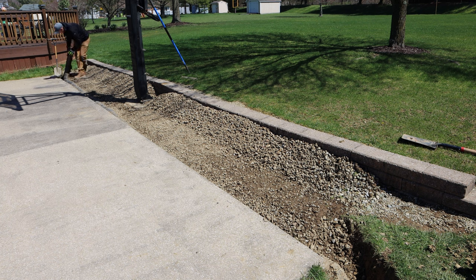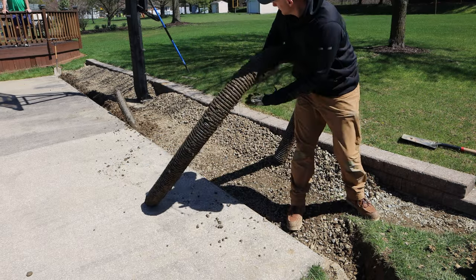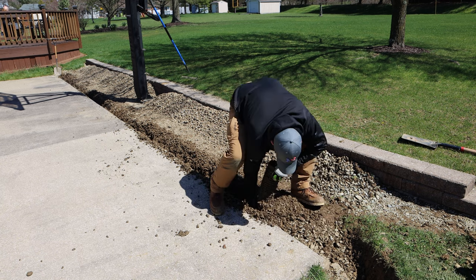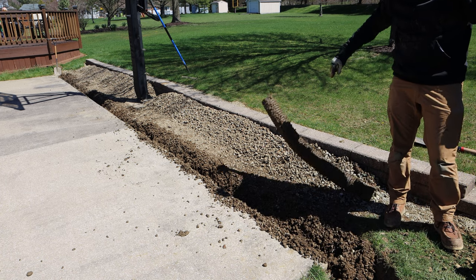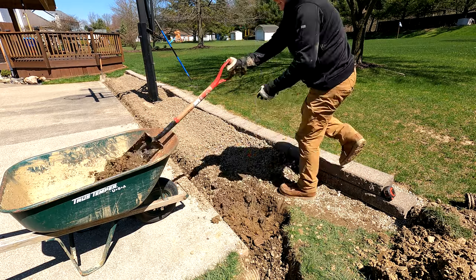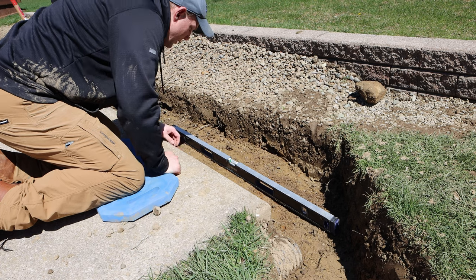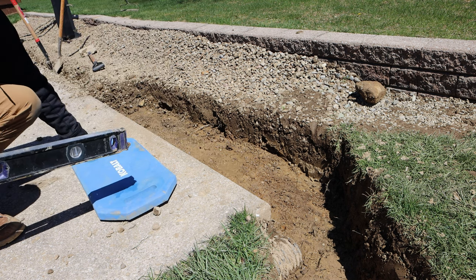One thing I observed when removing the pipe was how little dirt was actually inside of it. People all the time freak out on the internet that you have to use fabric, have four inches of gravel underneath your pipe, and all these things to make a successful drain system. But this trench wasn't really wide when installed, there wasn't a crazy amount of gravel around the pipe, and there wasn't a ton of dirt inside the pipe — and this thing has been in the ground for over 20 years. Once the pipe was removed I kept on digging a trench about 18 to 20 inches wide, because I needed that width to fit two pipes in there comfortably. I kept coming back and checking the slope with a level, making sure I wasn't going uphill too steep.